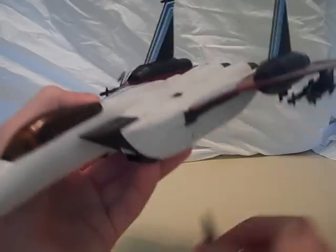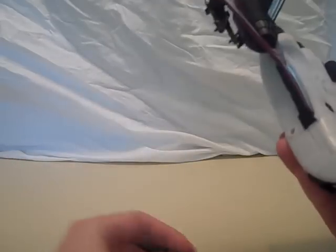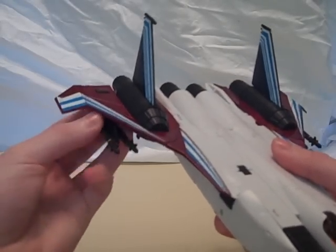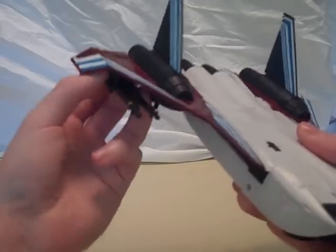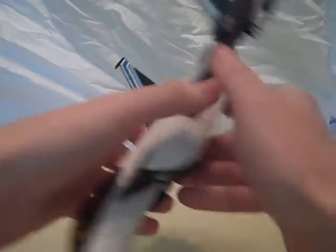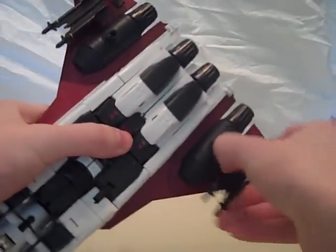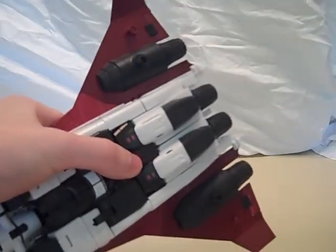I'm going to start by transforming this thing. As you can see, you just remove those. It comes with accurately molded Sidewinders, just like the Masterpiece Jets. One nice thing is that it comes with enough little holes in the bottom so that you can have both the missiles and the drop tanks.